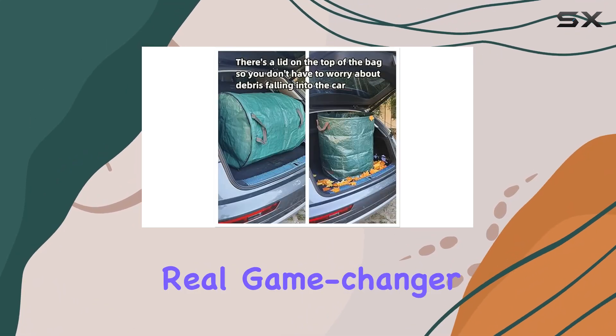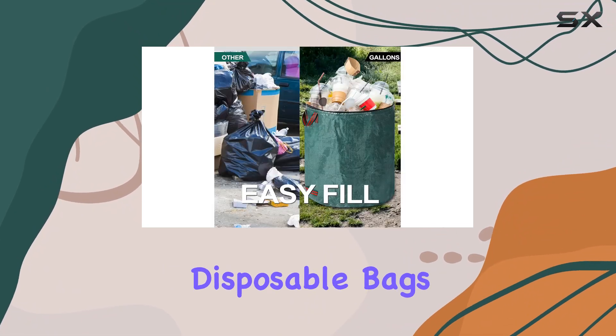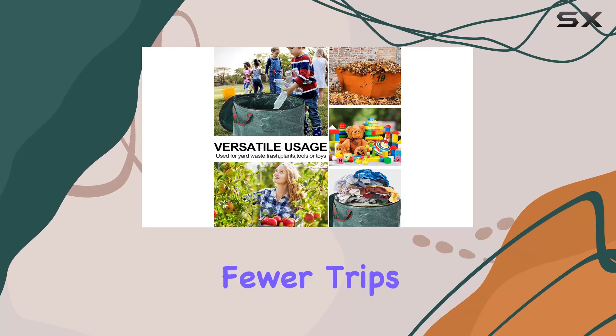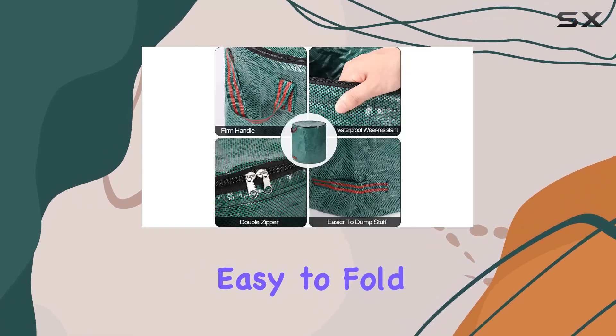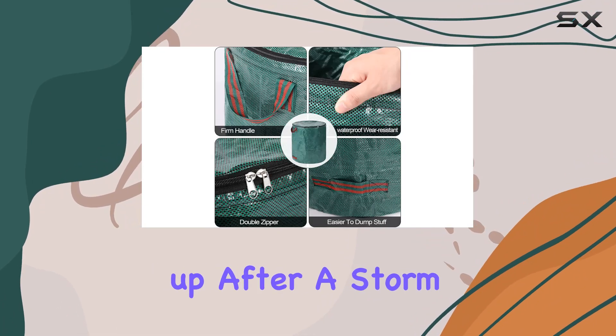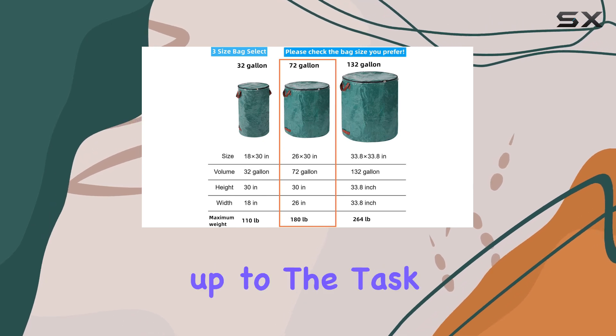I found these bags to be a real game-changer for my gardening routine. They hold a lot more than traditional disposable bags, which means fewer trips to empty them. Plus, they're reusable and easy to fold and store when not in use. Whether you're tidying up after a storm or just doing routine lawn maintenance, these bags are up to the task.